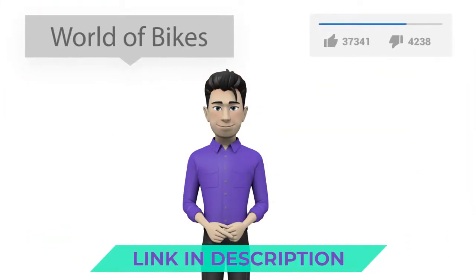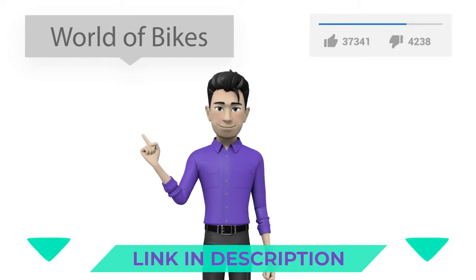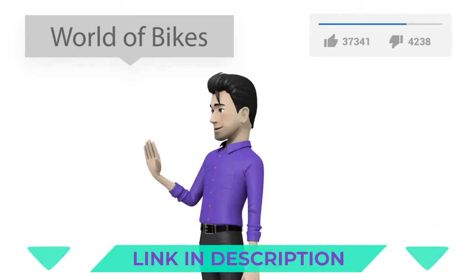Do you like this video? Please follow the link in the description or on the video to view the details, and subscribe to the channel.